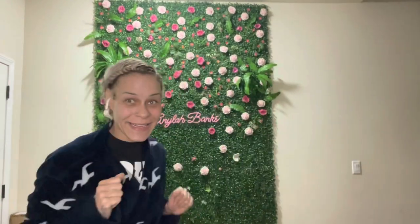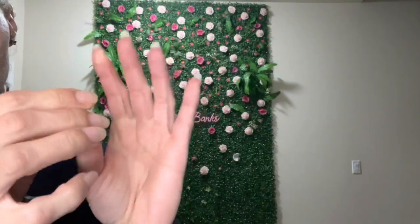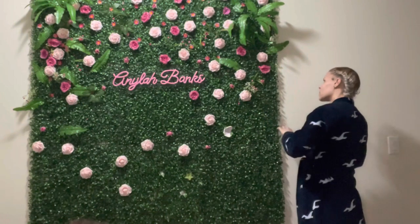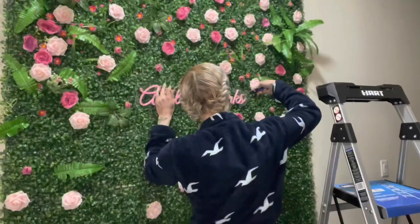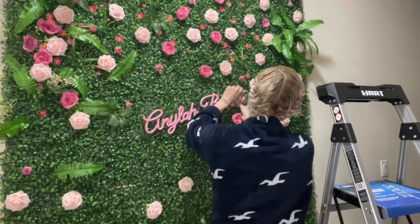Y'all see it right here. All right, first things first, what we're gonna do is we're gonna take the damn wall down because it don't need to be downstairs no more. Thankfully I applied this with thumbtacks and you got different alternatives you could use. I have a full tutorial on my TikTok at Anala Banks — go to my DIY playlist and it's in there.